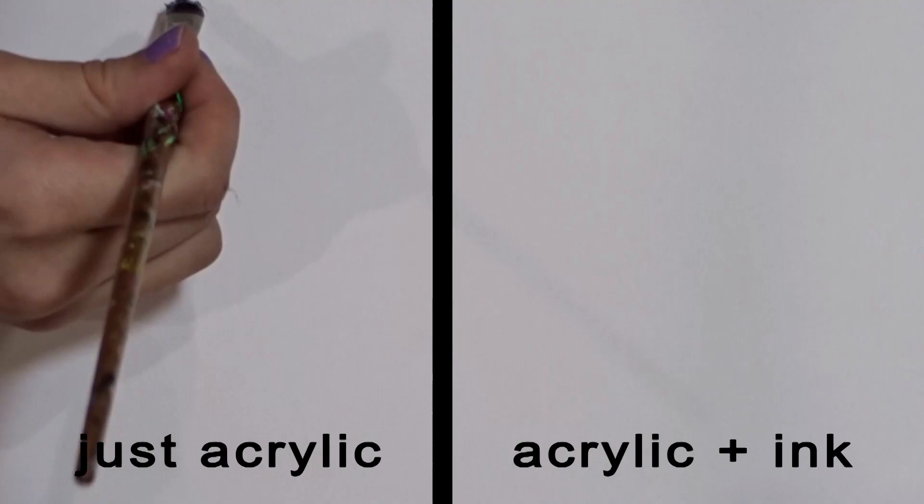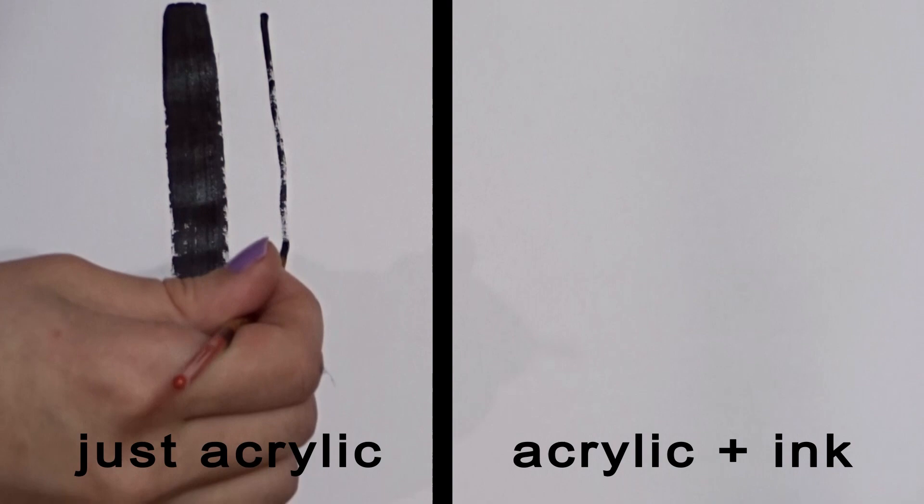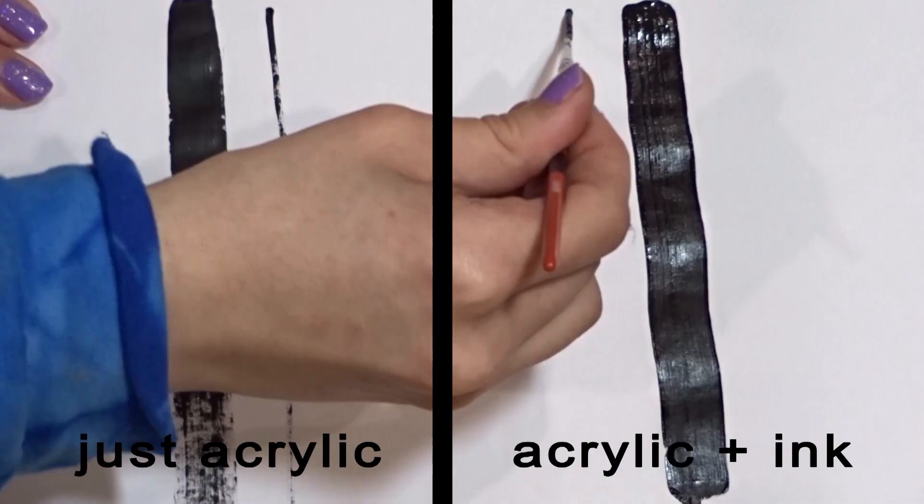This is a comparison using the same brushes for both. This is what just acrylic paint with no ink looks like — it's kind of patchy, as you can see. And then this is how the beautiful acrylic plus ink looks.